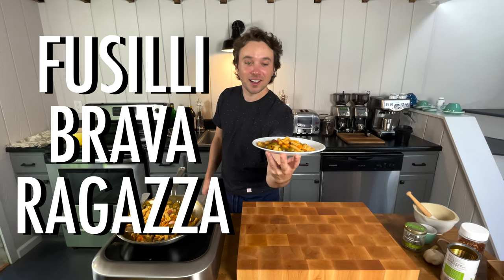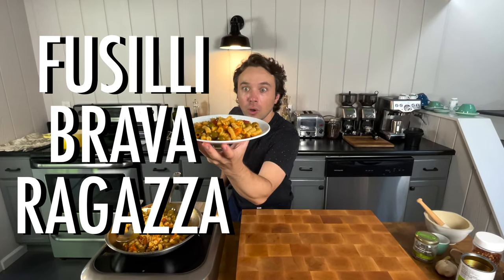It's July. Tomatoes are at their ripest. Of course, we want to celebrate them. But what if we want to make a dish that also utilizes stuff in the pantry?